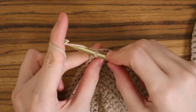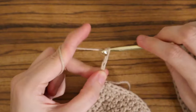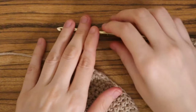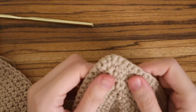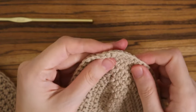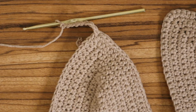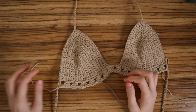Knot the end the same way as before — that's it for the neck straps. Don't forget to do the second one the same way: find those three single crochets and place your hook and yarn into that middle stitch. Once done, just weave in your ends.